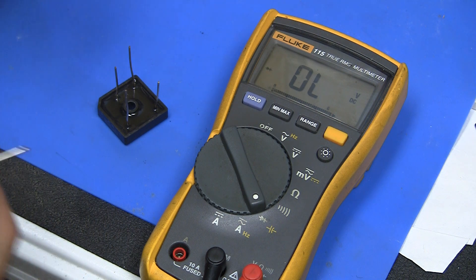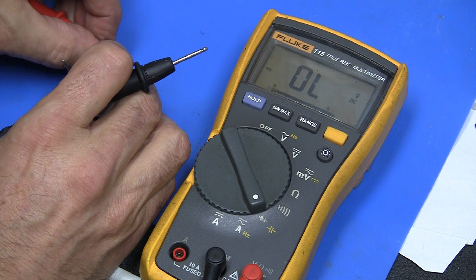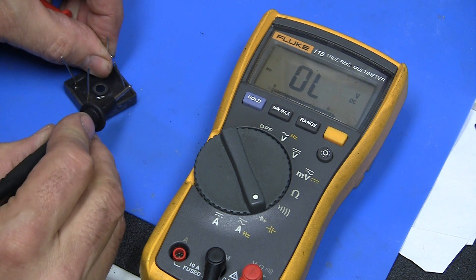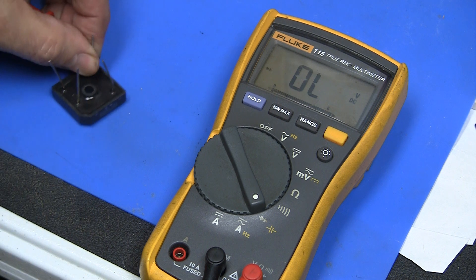Then you reverse it — you put the positive on the negative and test it on the other AC legs. And so we know this is a good one.